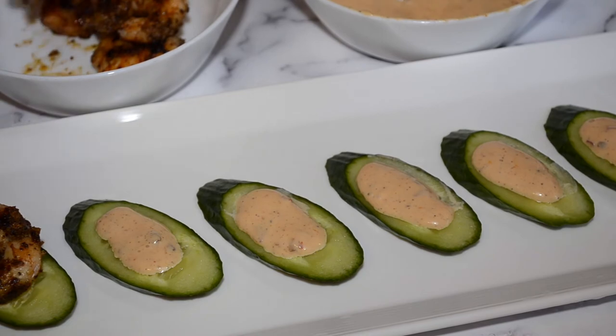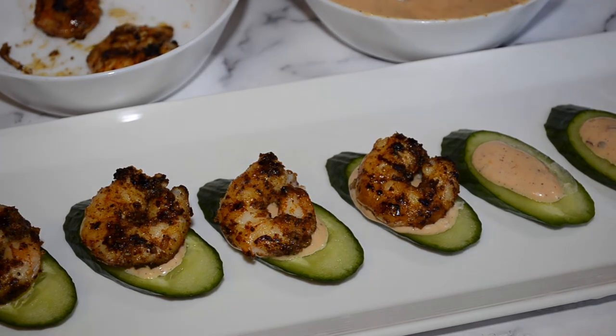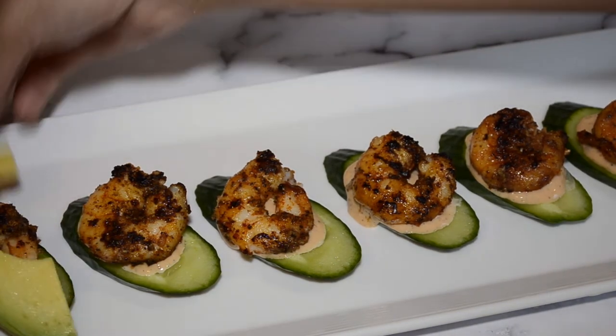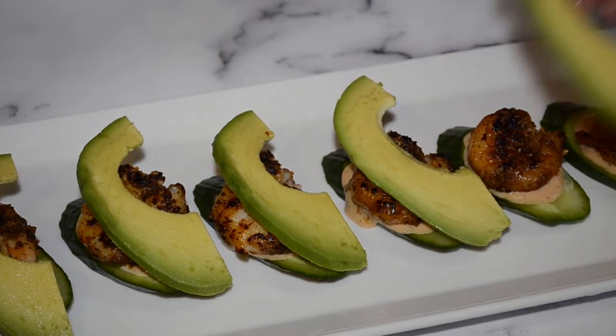Follow with your cooked shrimp. Now we need a creamy element to this dish — what can we use? Avocados! Slice an avocado and place it on top of the shrimps.